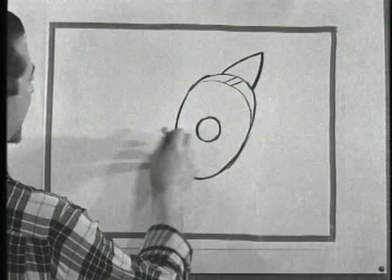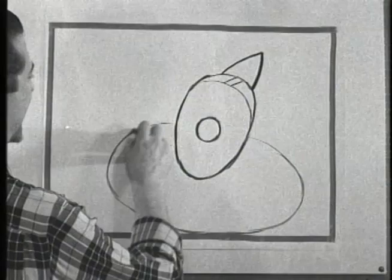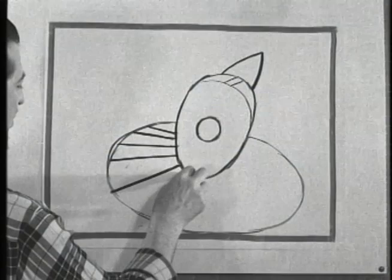Now let's put in that big ruffled collar, the type that's worn by Pagliaccio. Today's clown is going to be a white face, pierrot type of clown. Put that collar in as a large ellipse — an ellipse is a circle lying down. Now let's make the lines of the ruffles come out as if they came from a focal point like the spokes of a wheel. Just draw them in like that, making them radiate from that point.